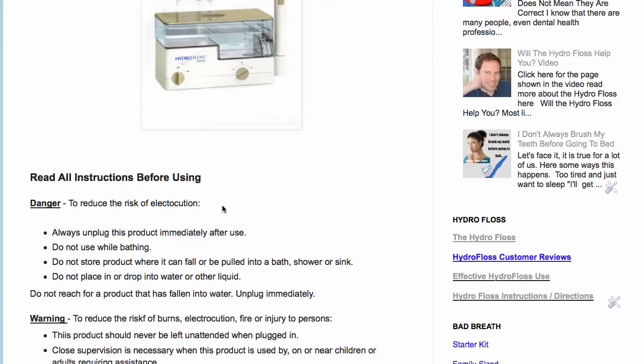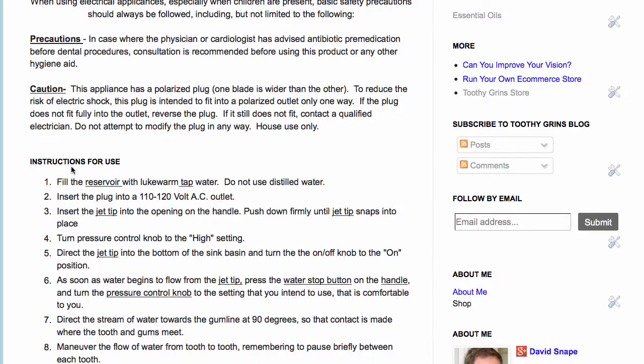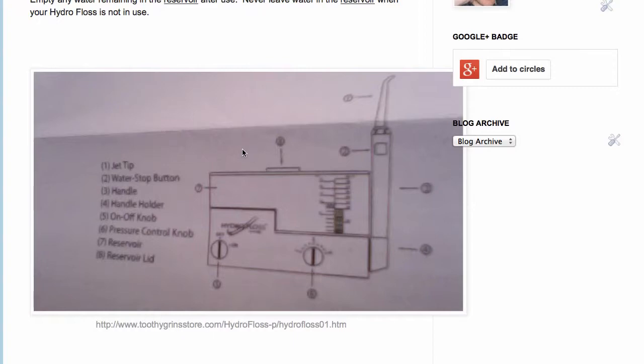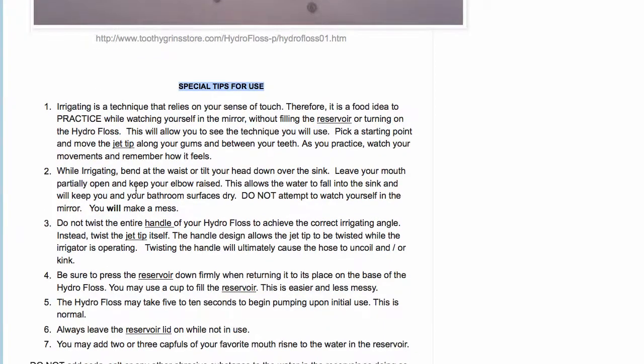You can see it includes the dangers, warnings, precautions, and the instructions for use are here as well as a diagram that shows the different parts of the HydroFloss and special tips for use that explains how the special tips are used.